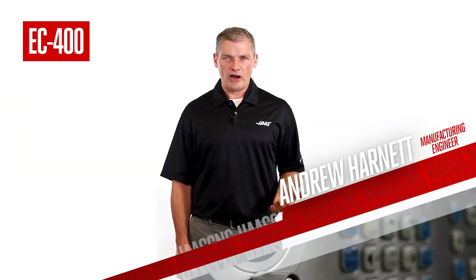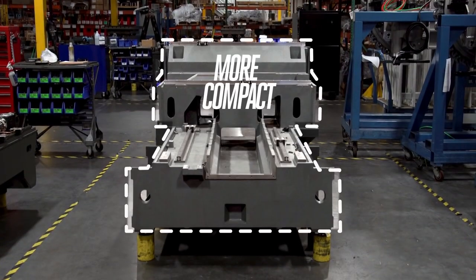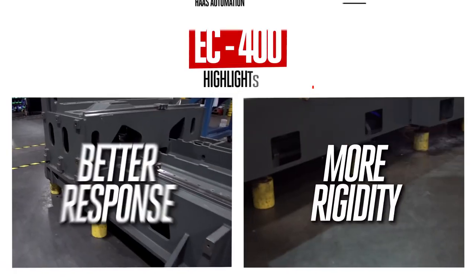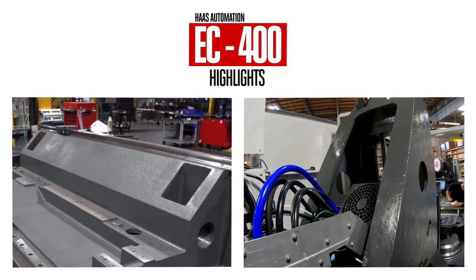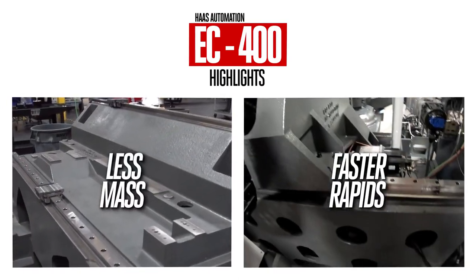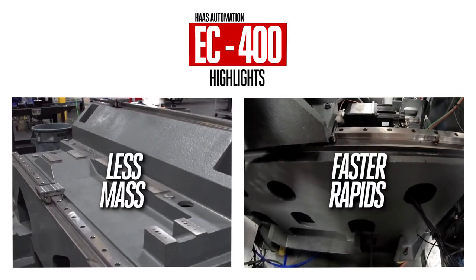No better place to start than the cast iron. The redesigned base is more compact with centralized geometry, yielding better response and rigidity. The step column design is optimized to remove unnecessary mass and improve acceleration,